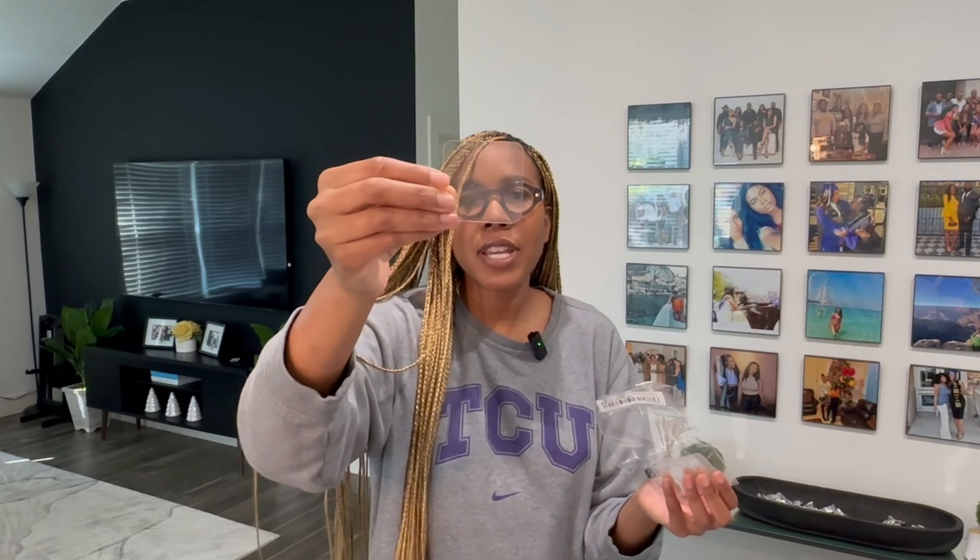Moving along — I don't know what this is. Oh, these are basically like an adhesive. Like if you had to put something on the wall and you didn't want to drill holes, this is supposed to be super sticky. That's pretty sticky! They were like 10 for 40 cents or something like that, so I was like, you know what, just throw it in the bag.